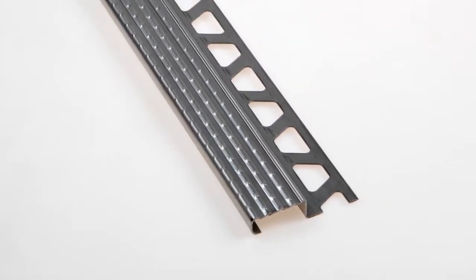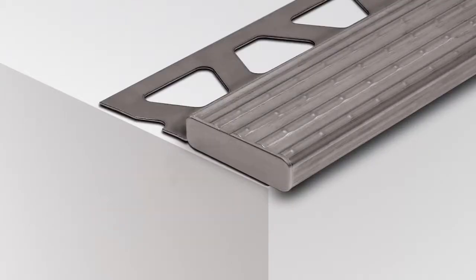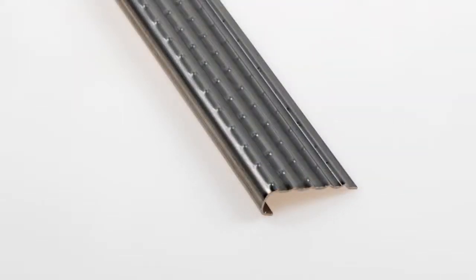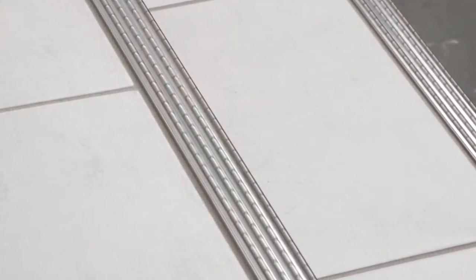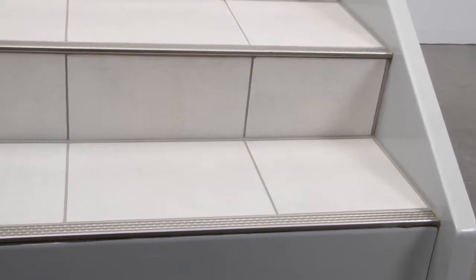an integrated slip-resistant tread. Matching end caps are available for TREP-E. TREP-E-K is a variant of the TREP-E profile without an anchoring leg that is adhered to existing stairs. Schluter TREP-E provides an elegant solution to finish and protect tile edges in stair applications, including areas subjected to heavy foot traffic such as offices or public buildings.